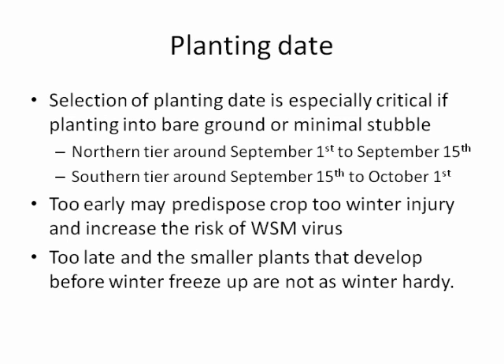Planting too early will predispose crops to winter injury and will definitely increase the risk of wheat streak mosaic. The earlier you plant, the more green tissue is around and the more opportunity for that mite to fly or be carried into the area.